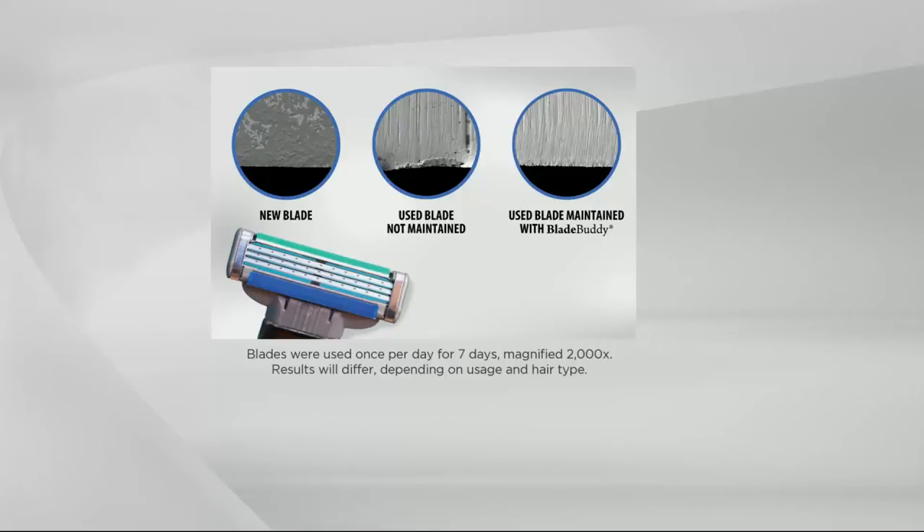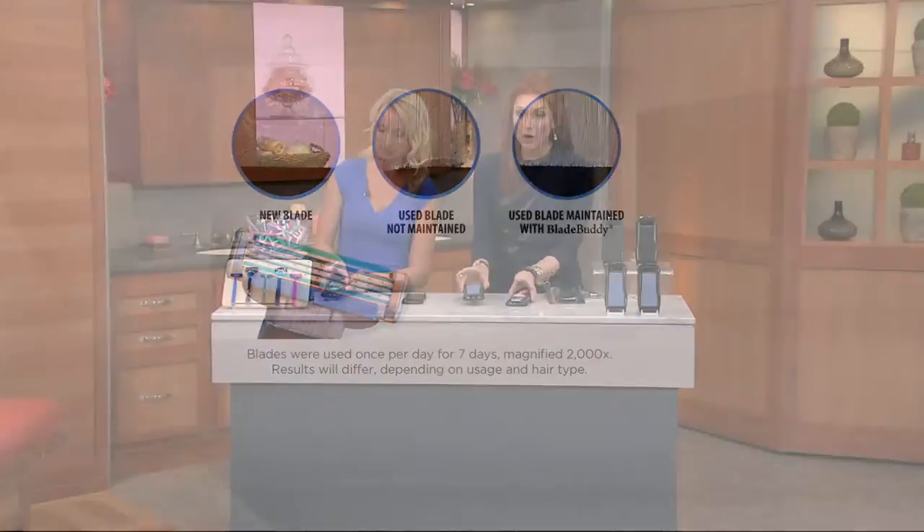Let me walk you through what you're seeing here — this is magnified like crazy. The first image is your new blade: that's what it actually looks like. The middle one is used every day for a week — it's actually bent, and that bending is causing the dull edge, causing nicks. The final image is a blade used with Blade Buddy every day — with the Blade Buddy it's actually sharpening it more, restoring it back to its original state.